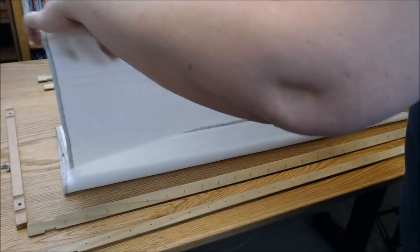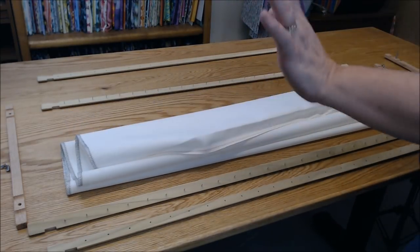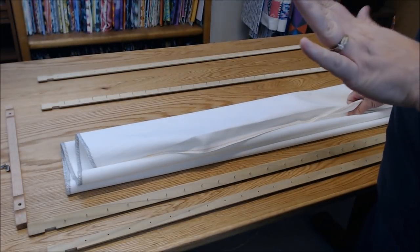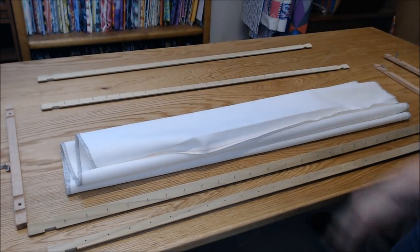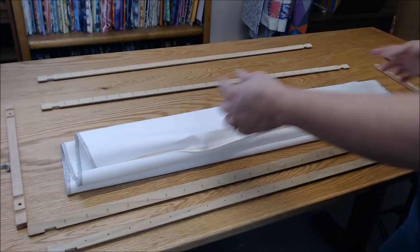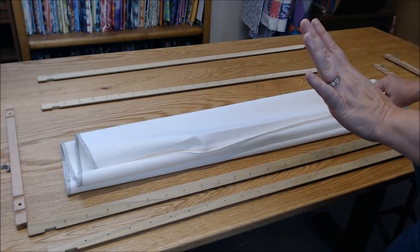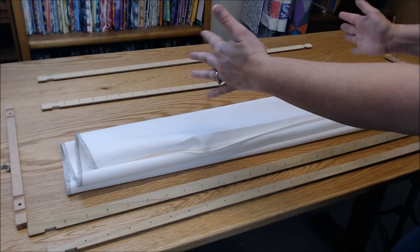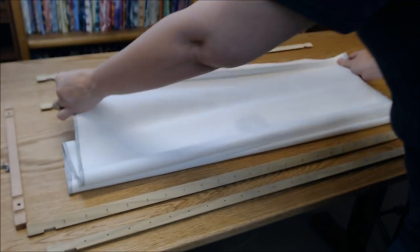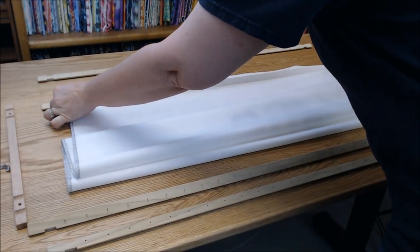I put my fabric out and start by loading the top. I should mention that Vonna has an amazing video already done on how to load your fabric up — I'm just showing loading it on a really long 32-inch rod, but I use Vonna's technique, so I'd recommend watching her video too. I eyeball the placement and make sure there's about half an inch on either side.